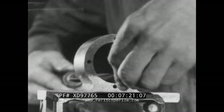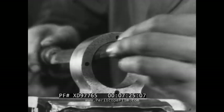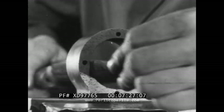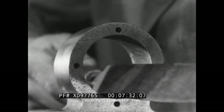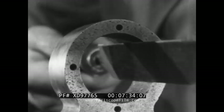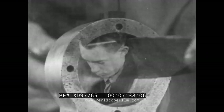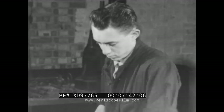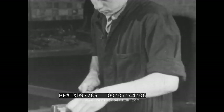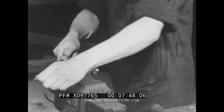Then there's the half round file, which is also used with a circular movement. But before you can carry out these specialized operations, you must master the rules of simple filing. Remember the three points: correct position, correct grip, correct stroke.